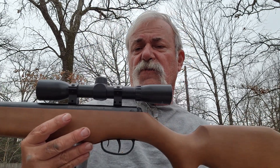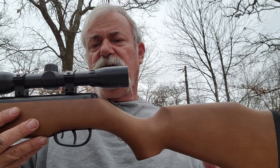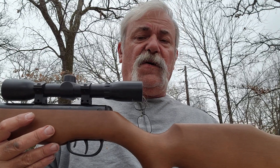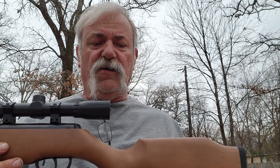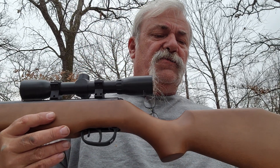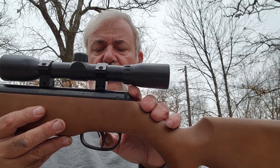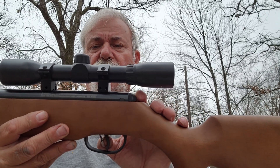I couldn't really get a good spec sheet on this online. I even looked on the Benjamin site and couldn't find it there — maybe I should have checked the Crossman site, since they're kind of intermixed. The overall weight is 8 pounds, and it does have a manual safety.